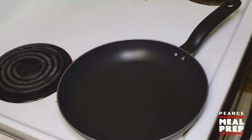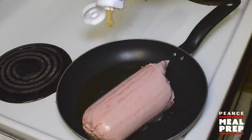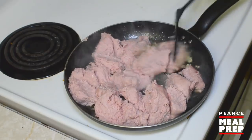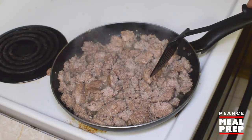First, we need to cook the ground turkey up. Pour a little bit of olive oil in the skillet, then two pounds of ground turkey and a little garlic. Break up the turkey and cook that up until it's nice and brown. Once the meat's all nice and brown, time to put it in the pot.